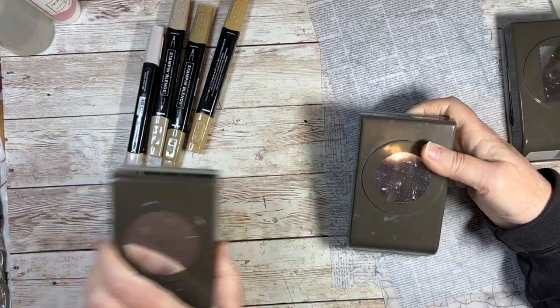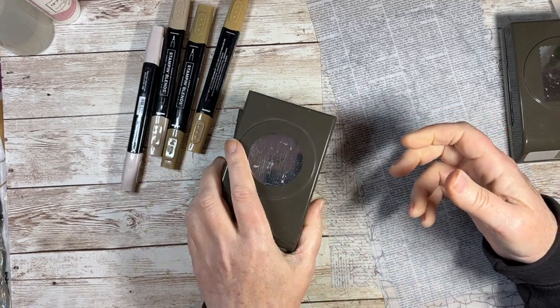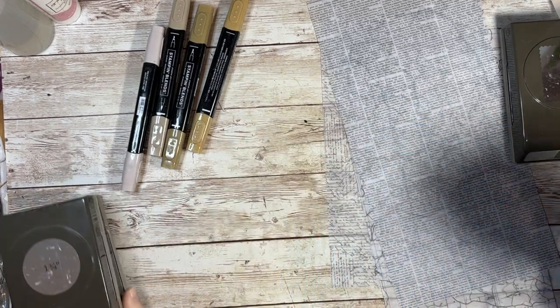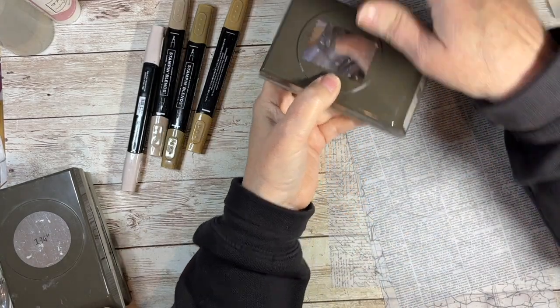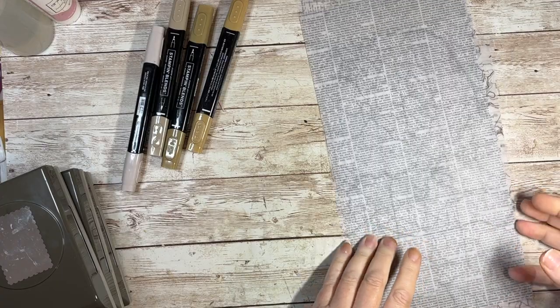I'm going to use the two-inch circle punch and the one-and-three-quarter-inch circle punch, which have been brought back and are only available in the online shop. If you go on the online shop and search circle punches, they'll come up.